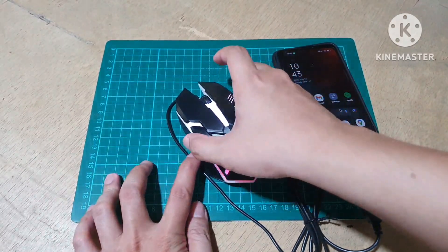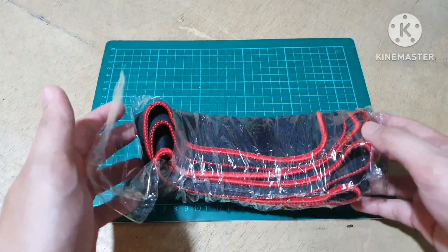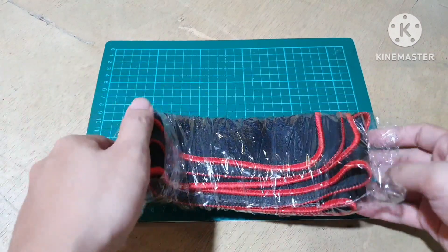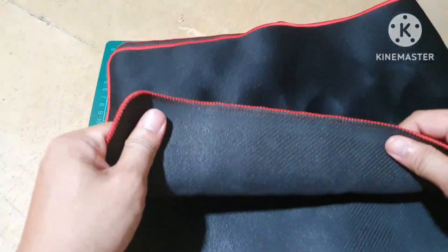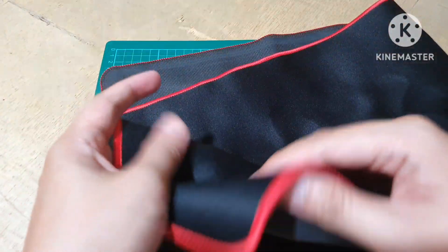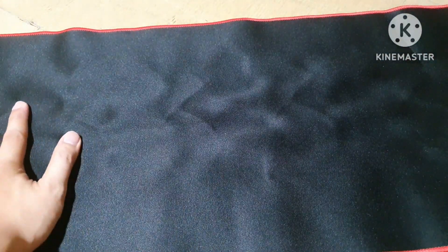So next up will be the mat. Etong mat natin guys is standard mat — maraming klaseng mat na makikita sa online shops but this is the standard one nakasama dun sa 4-in-1 package natin. In terms of quality guys, makapal sya, mabigat sya. At the bottom you have this rubber type — as in rubber talaga sya para hindi nag-slide habang ginagamit mo. And sa taas naman, ito yung soft surface for your mouse para hindi gumagalaw or nanginginig.